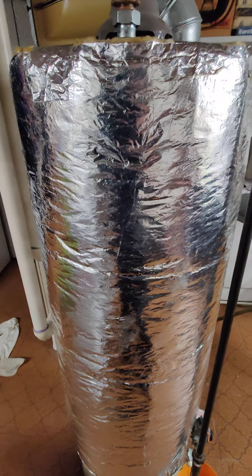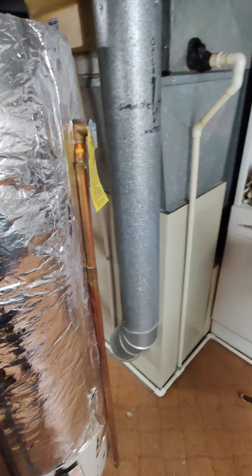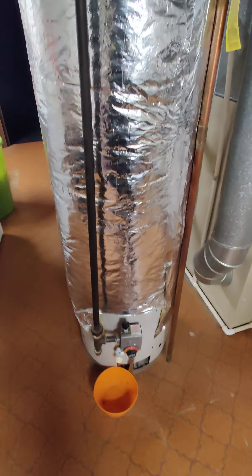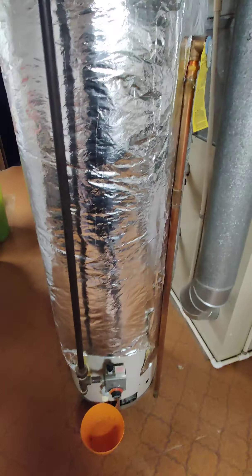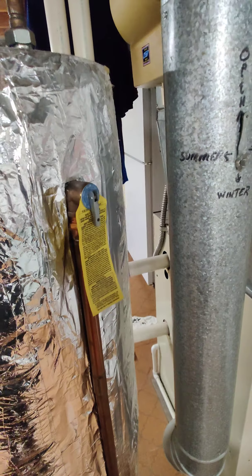I don't know who put insulation over the tank, because these tanks are already insulated inside — so you don't need insulation over a hot water tank. Next, when you drain your tank out and all your water is out...